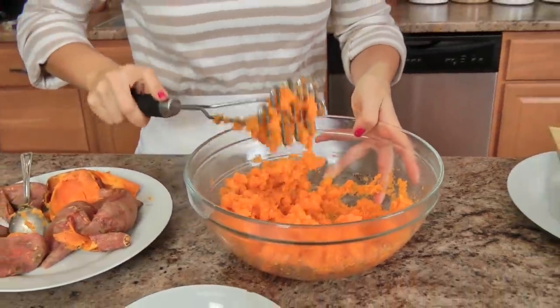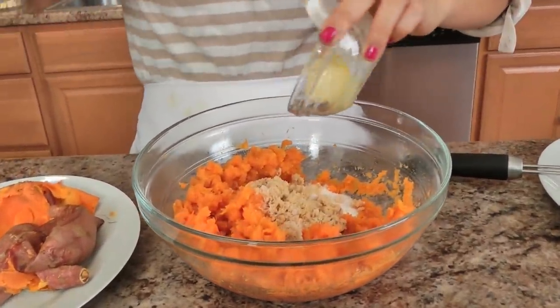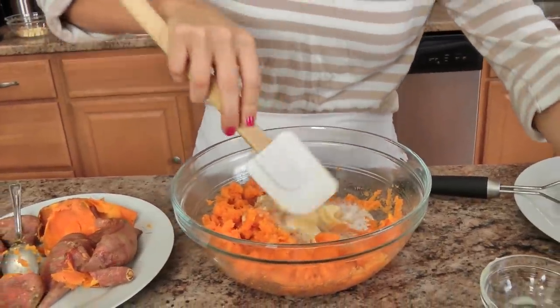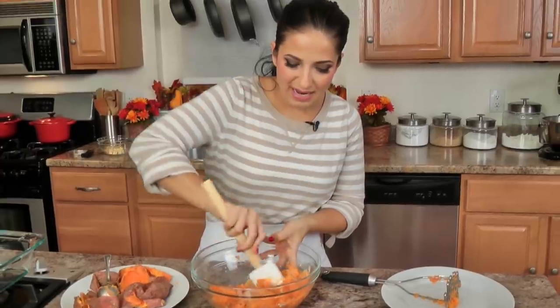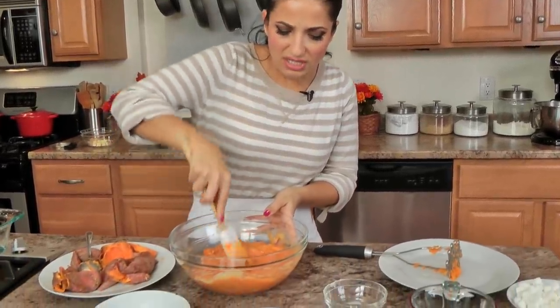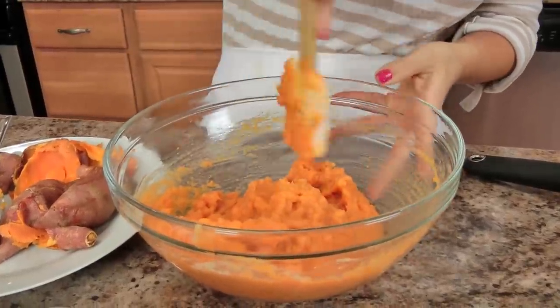I'm going to add my granulated sugar, brown sugar, and salt. Now this looks like a terrible amount, but it really isn't — it's only a quarter cup each. Because the sweet potatoes are sweet enough, I don't want to add so much sugar that it's completely overpowering, since we're going to be adding a sweet streusel and marshmallows on top. I think it's the perfect balance. I've got both kinds of sugar, my soft butter, and my milk. I'm going to hold off on the eggs for a minute because my sweet potatoes are really hot and there's a chance the eggs could scramble. I'll fold everything in and let it sit for about four to five minutes to cool a bit before adding the eggs.